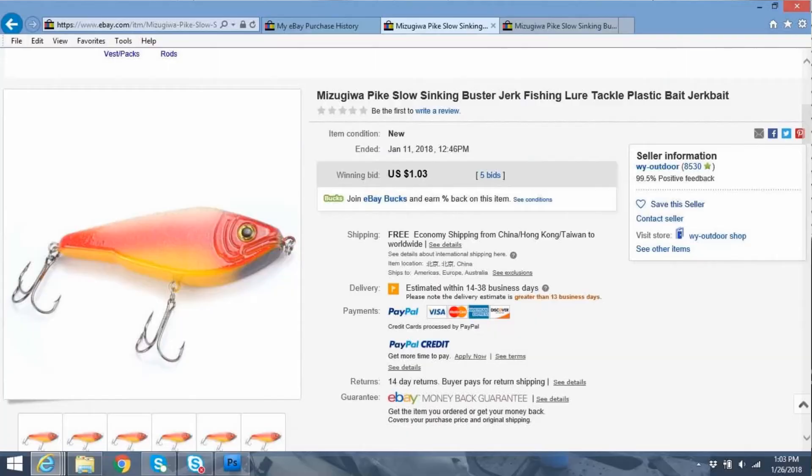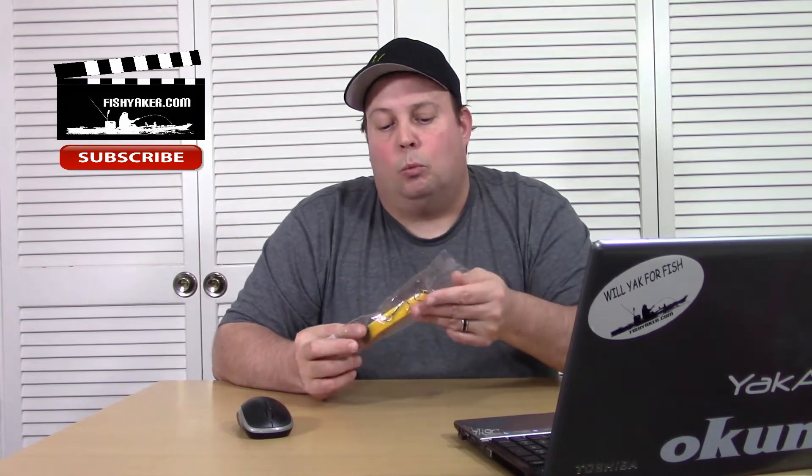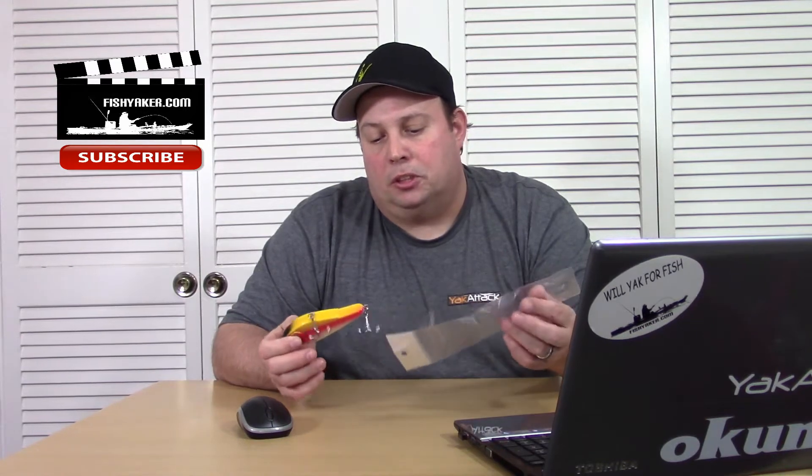The listing for the one I got is 'Mizugiwa Pike Slow Sinking Buster Jerk Fishing Lure Tackle Plastic Bait Jerk Bait.' Like I said, it's a big lipless crankbait. Pretty cool. It is 50 grams, 12 centimeters. I tried to get some footage of it, but right now there's so much ice and crud on the river I couldn't get really clear water footage. But it's got a really wide, sweeping action to it.